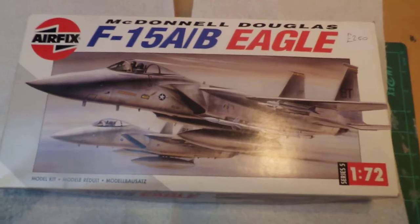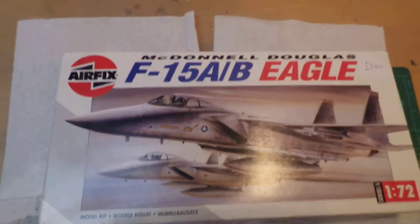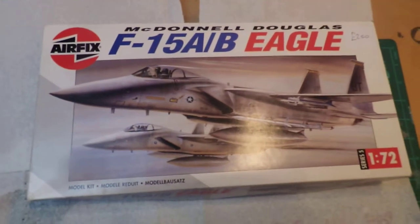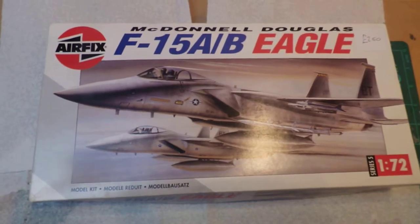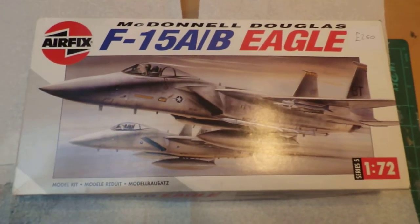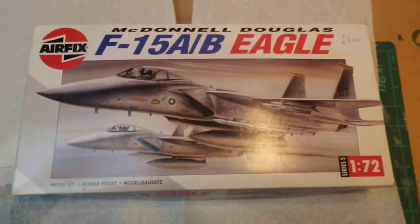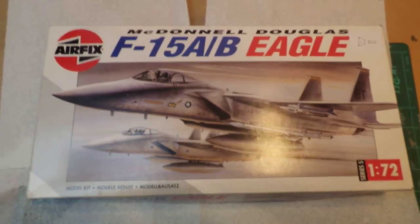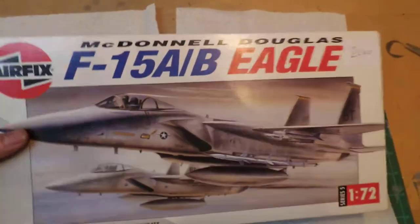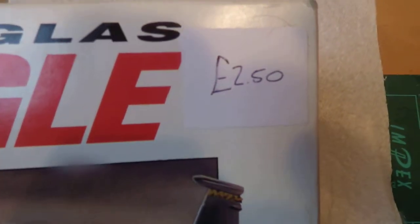Hi guys, Adrian here again. This video is just about a few kits I managed to pick up from a car boot sale I went to at the weekend. I've been to a couple recently — not really been my thing in the past, but went to have a scout round with the missus. On this occasion I got this Airfix F-15A/B Eagle in 1/72 scale for the princely sum of £2.50.